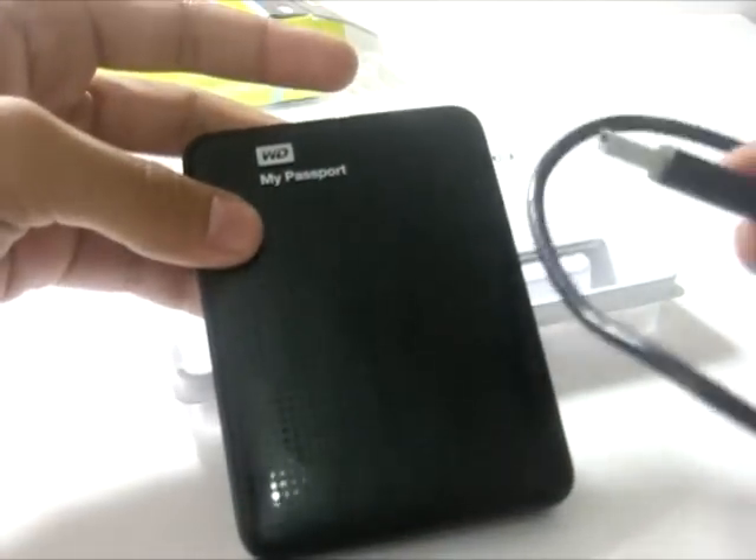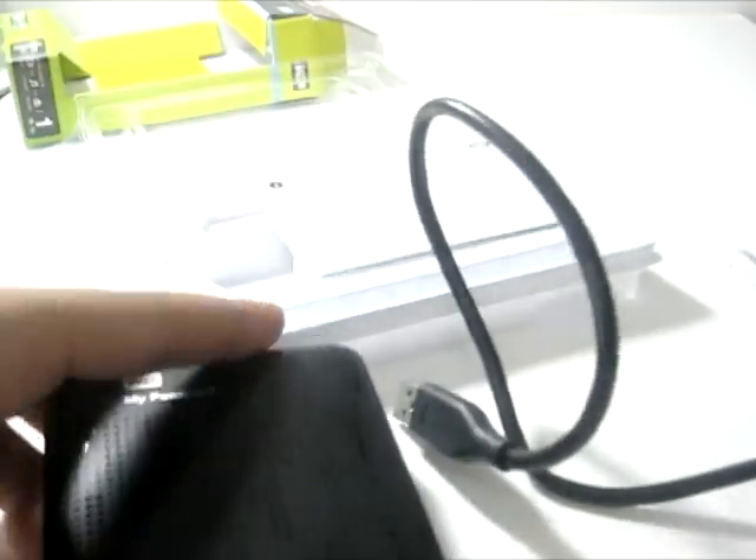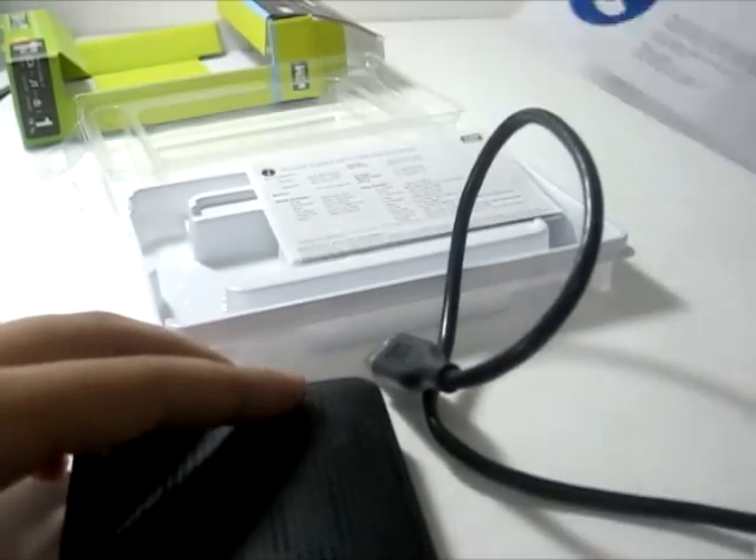This is the portable hard drive again. USB 3.0.